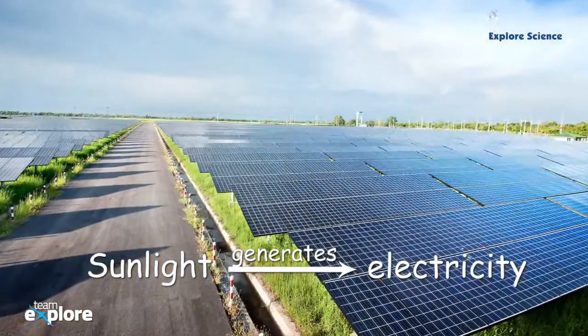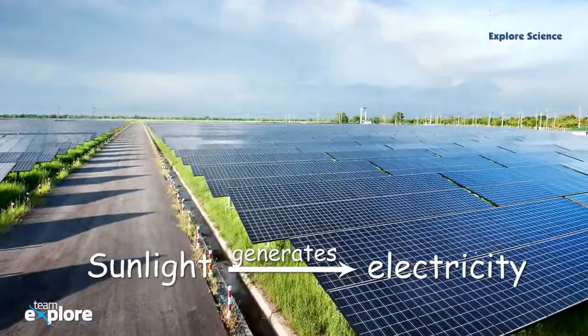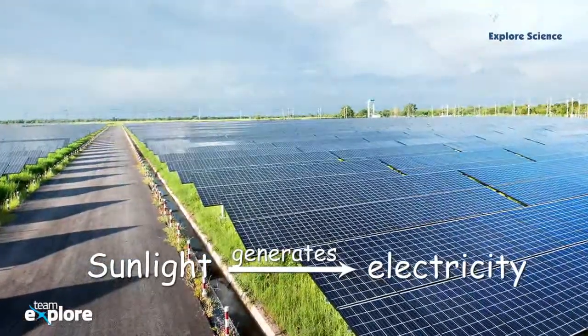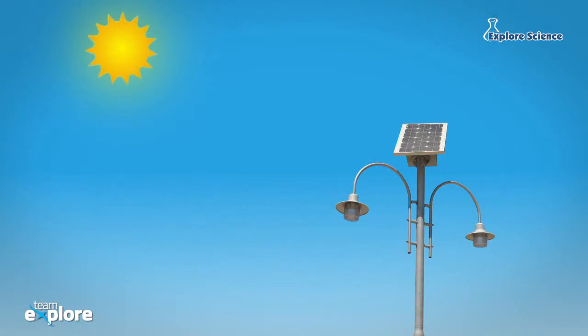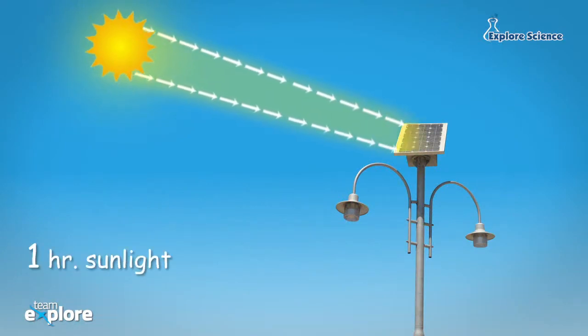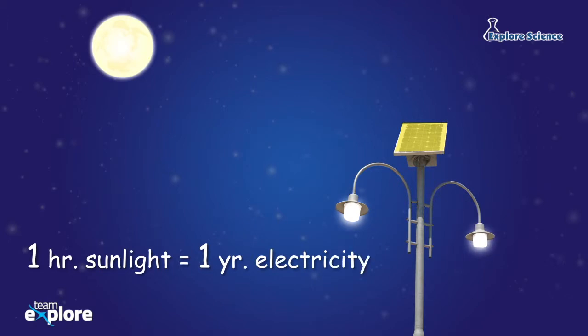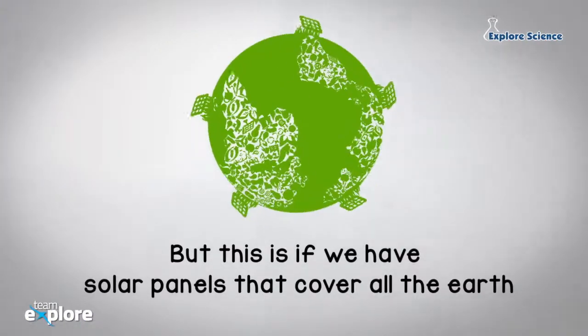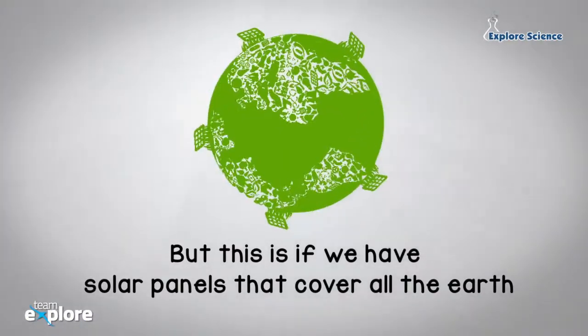Large flat panels, called solar panels, convert the sun's light into electricity. Scientists believe that just one hour of sunlight could be used to create energy that could last the entire human population a year. But this is if we have solar panels that covered all the Earth.